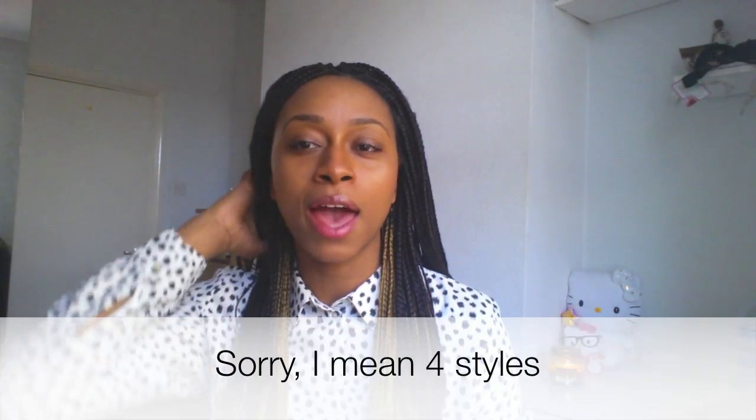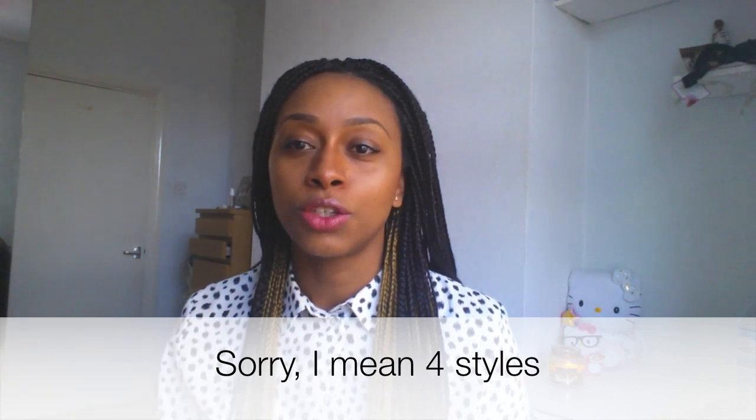Hi guys, today I'm going to be showing you three different styles that you can do with your braids. So I'm just going to go straight into it. Just to let you know, my hair is in the very last stages of its life — my extensions I mean. I'm taking them out today and I just thought to myself, I haven't really made good use of this hair. So you're going to see some dodgy, furry roots because my hair is due to come out now.